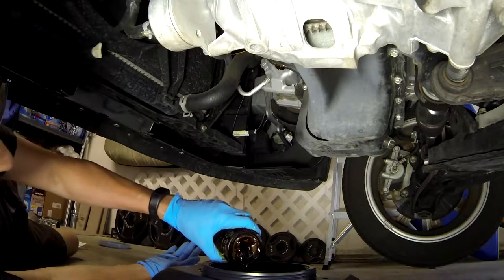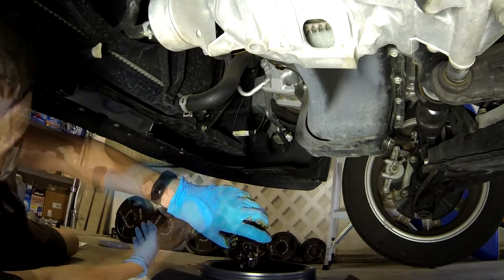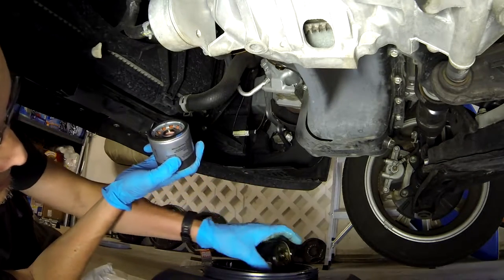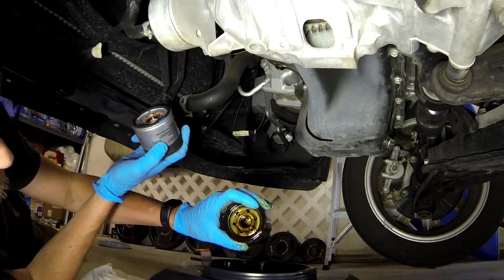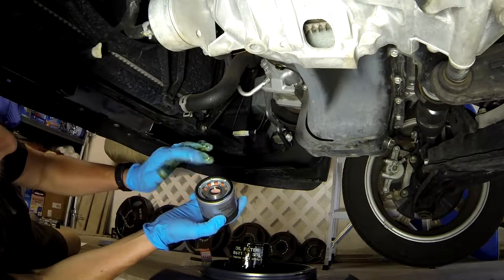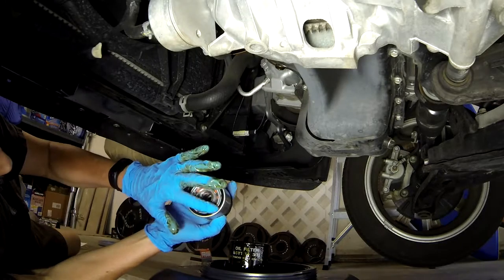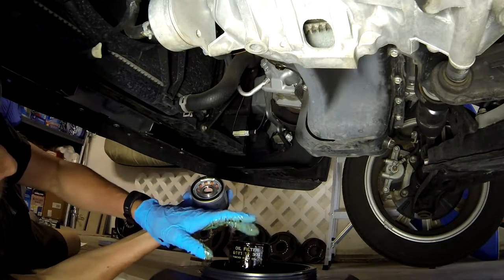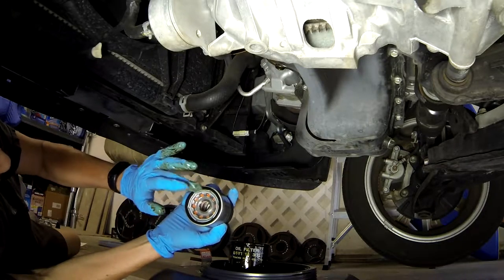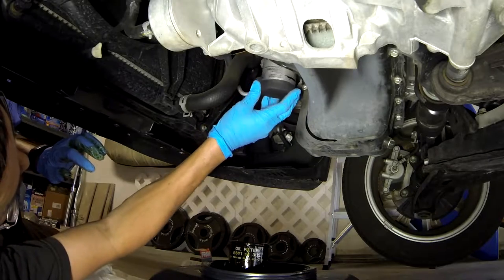Be sure to empty the oil filter by turning it upside down into the drain pan. Take the new filter and first verify that when the old filter came off, the rubber washer did come off and did not stay up in the engine. Then take the new filter and rub the washer with some of the oil that just came out — that helps give it a better seal once you tighten it on.